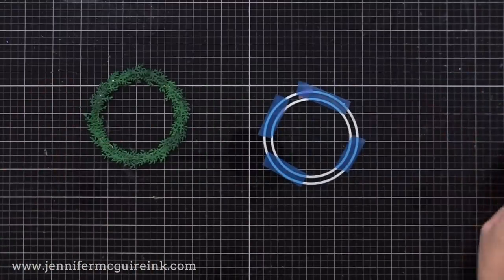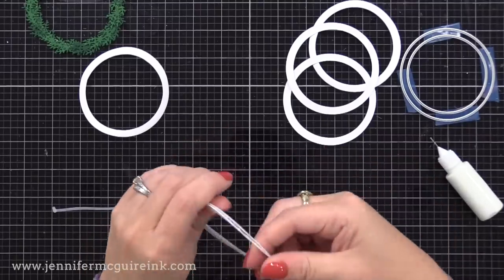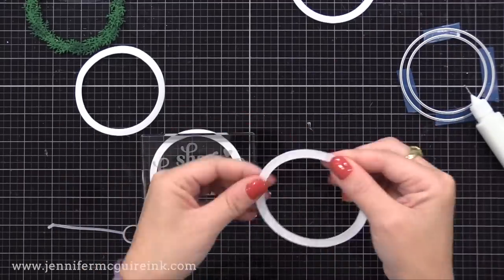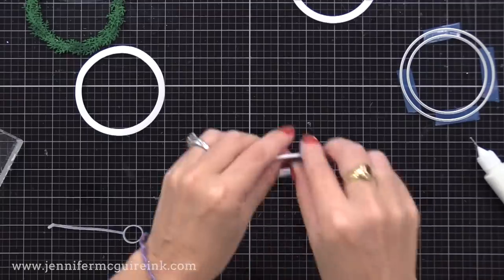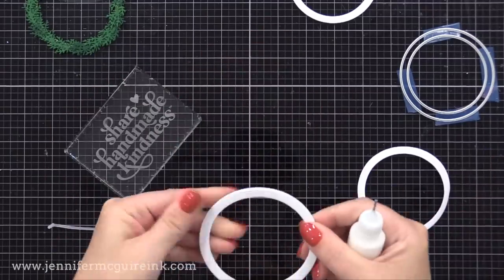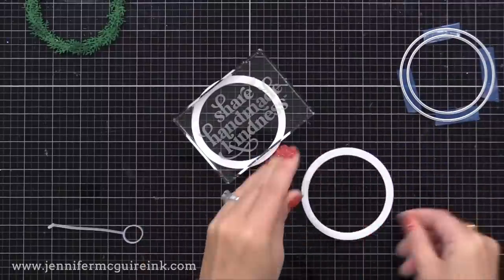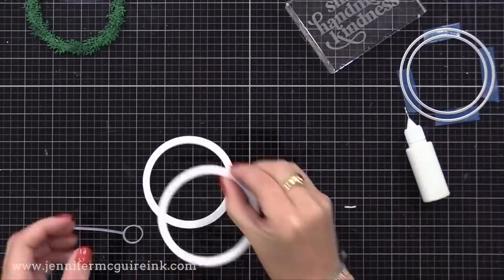Now we need to create the walls of our shaker, which go behind the wreath. I used those same circle dies taped together and cut them six times from white cardstock. You could do more layers for a thicker tag or fewer for a thinner one or a card version. Six layers give lots of room for the shaker bits to move around nicely. I'm gluing these together with a strong liquid adhesive, making sure I have a good seal, and putting something heavy on it while it dries. It's much better to build up shaker walls with stacked die cuts rather than foam adhesive around the outside edge — this gives a nice finished look.